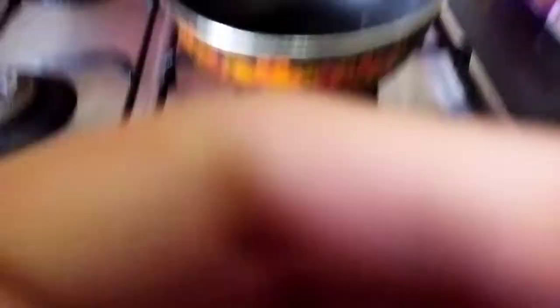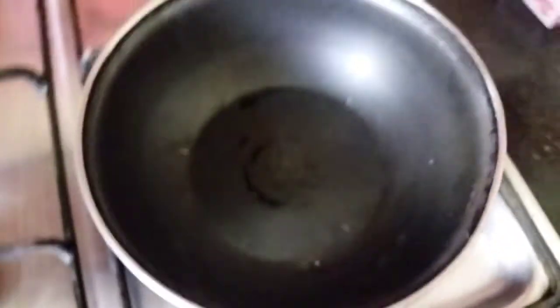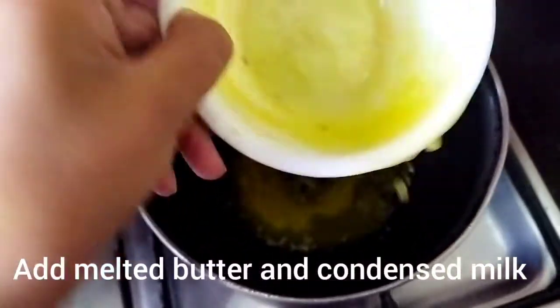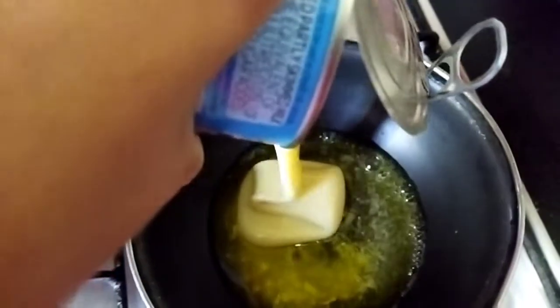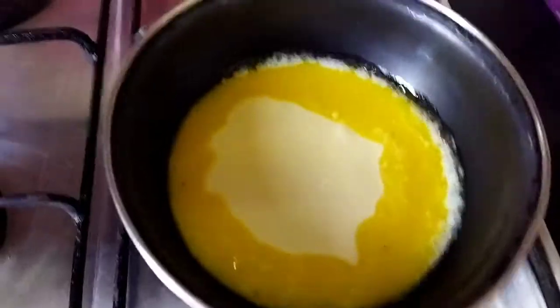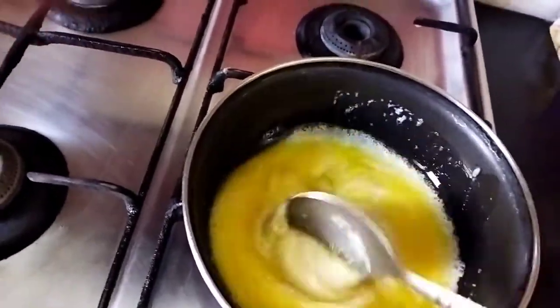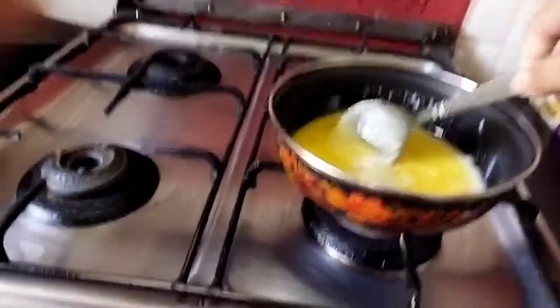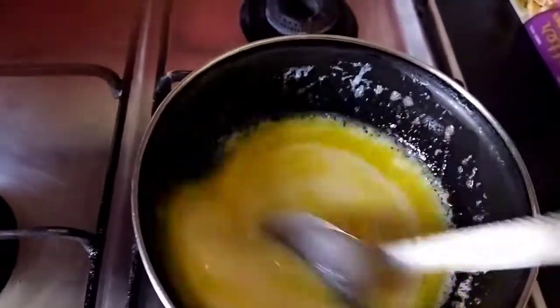So let's begin. I have taken a saucepan here and put it on medium flame. I will add melted butter, and along with the melted butter I am going to pour my can of milkmaid. Now I am just going to stir the mixture of condensed milk and butter at medium heat, stirring it until the condensed milk melts and mixes with the butter.